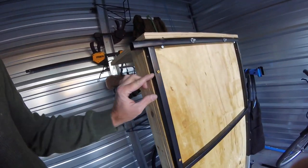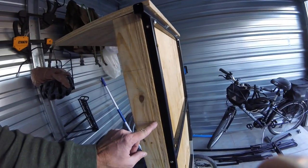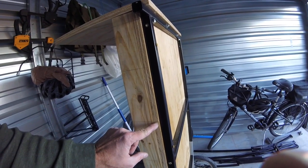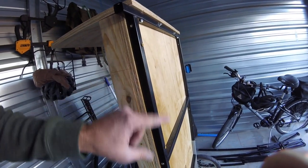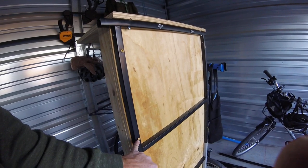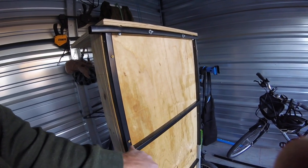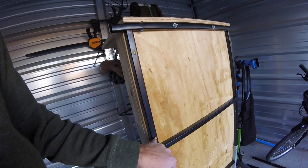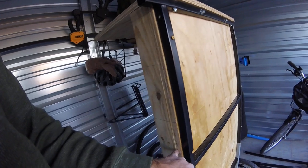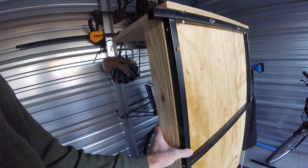Then I pre-drilled holes through the tubing offset. These lines represent where the screws are from the three-quarter ply to the two-by-three. So I offset the screws and then I use three-inch exterior screws. I drill through the metal — I didn't pre-drill this because I wanted it to grip tight. The exterior three-inch screw goes through the metal, through the three-quarter ply, and into the two-by-three, which gives it a very solid foundation.